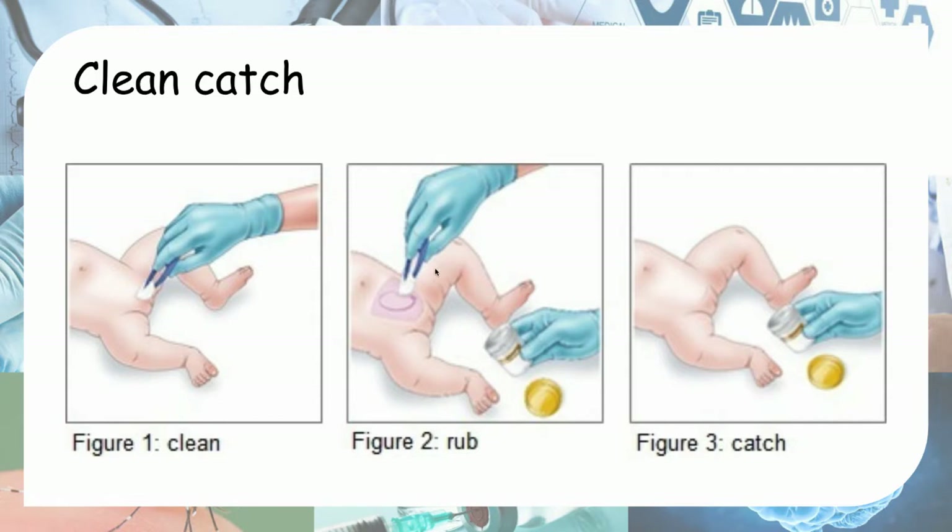There are four methods that we'll be talking about. The first method is called a clean catch. What you do is basically clean the perineum first and then catch the urine in a container. This is usually done in children who already have urinary control, so they can voluntarily void their urine.